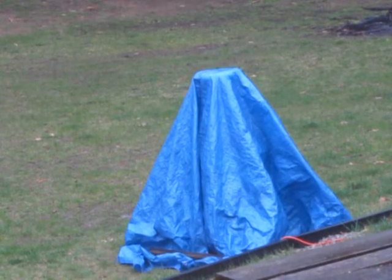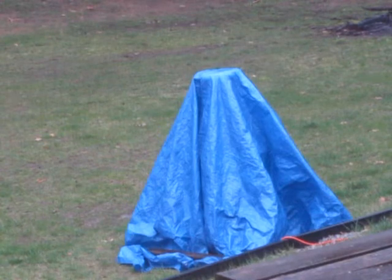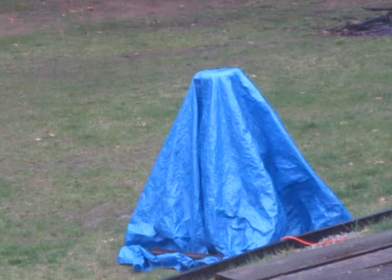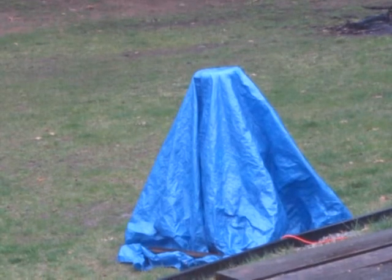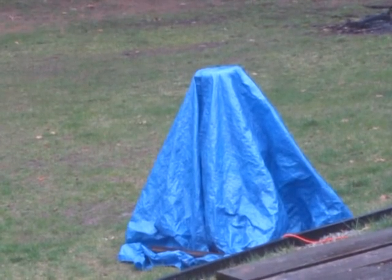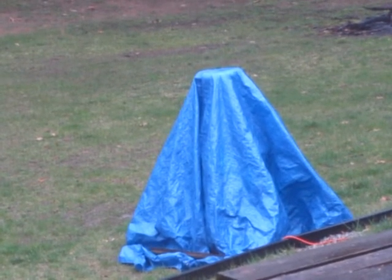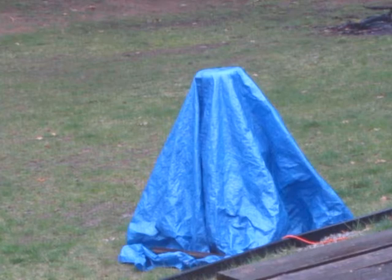Hello everyone, this is the day after the run that I just showed of the Tesla coil — that was the first run. As you can see, it's a little bit rainy out right now and I'm glad I covered that thing up, because I was a little bit lazy last night.